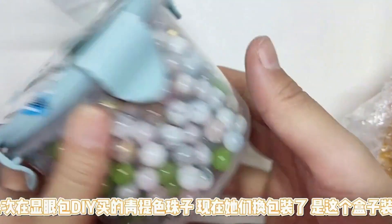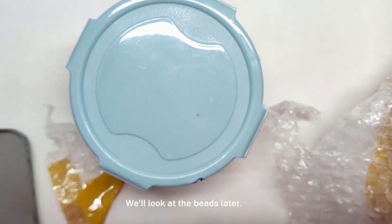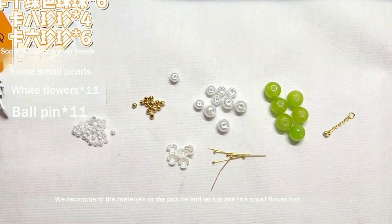I bought dragonfly colored beads at XianyangD, and now I have changed the packaging. Prepare the materials in the picture.